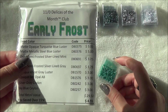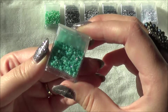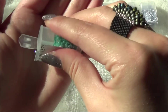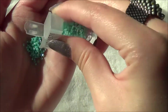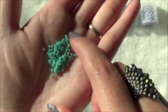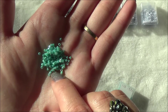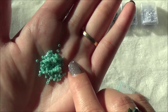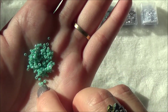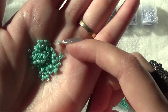The next ones on the list are the matte metallic steel blue luster. In the package these ones do strike me as turquoise. Take a look — very glossy and there's almost like an AB finish on them. It doesn't say that; it just says it's a blue luster, but you can kind of see the iridescence just slightly in these.